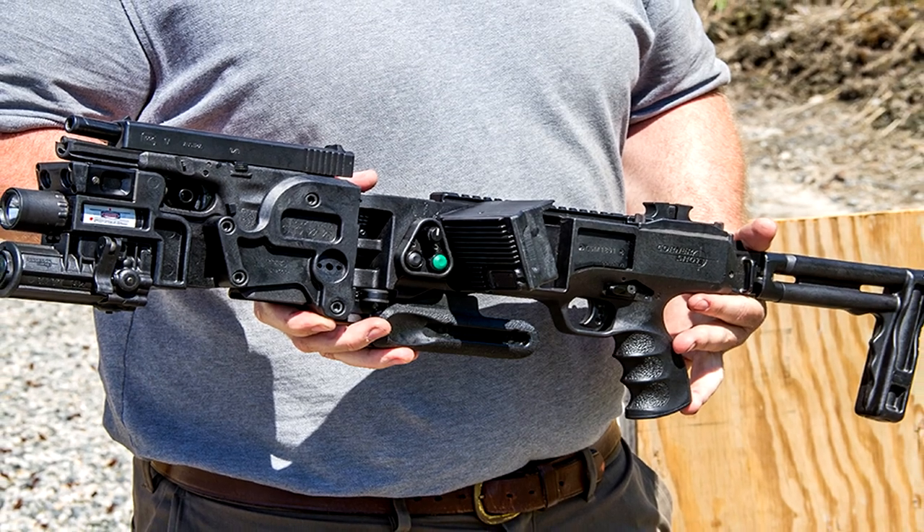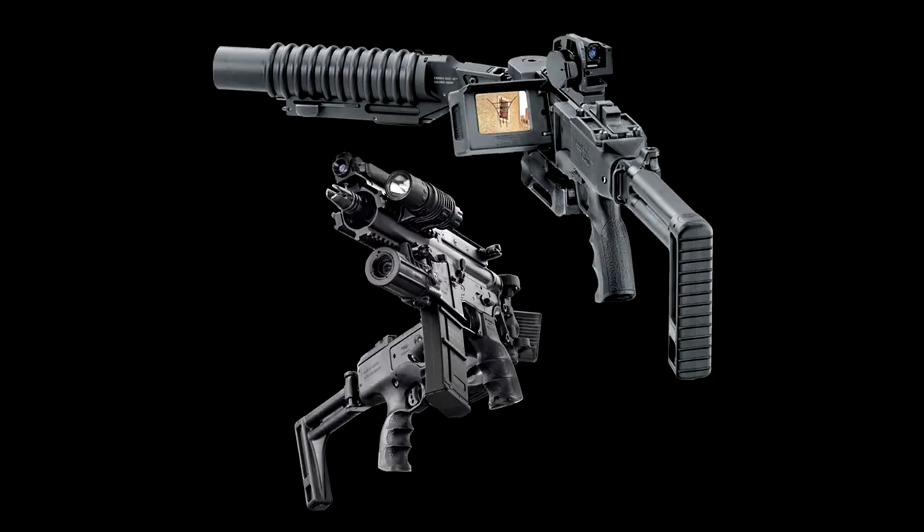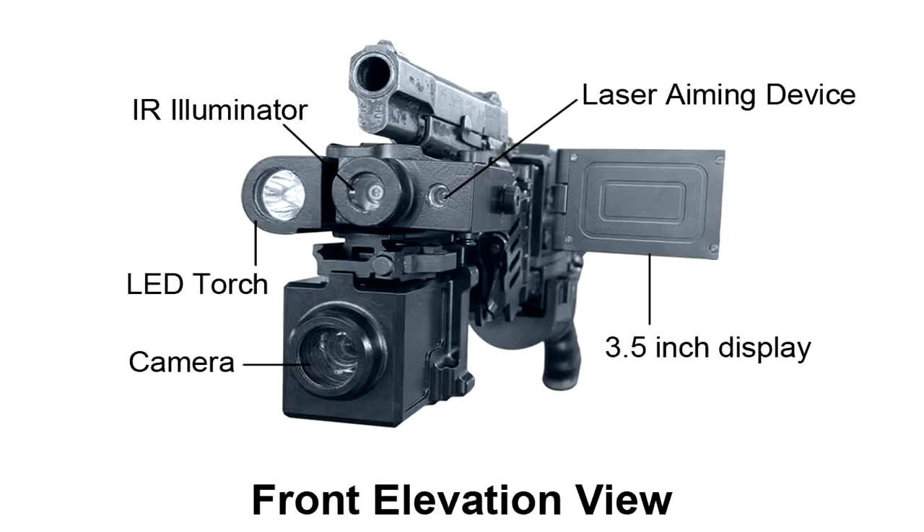The device has two major parts. The rear consists of a stock, pistol grip, and monitor, along with a foregrip used for aiming the front end. The front is an assembly housing for a pistol with a camera linked to the aiming monitor and mounts for accessories such as a tactical flashlight.